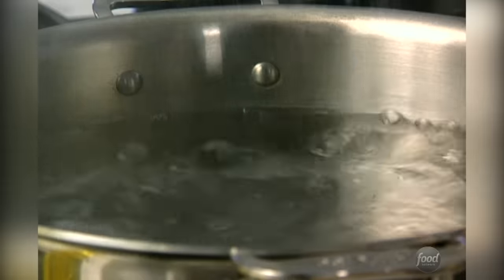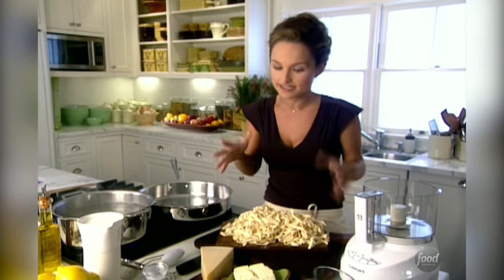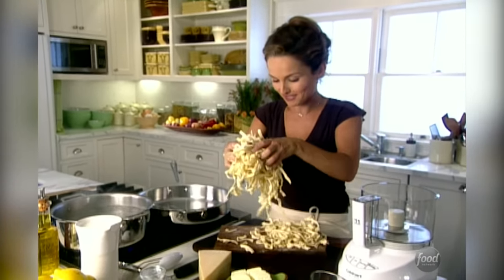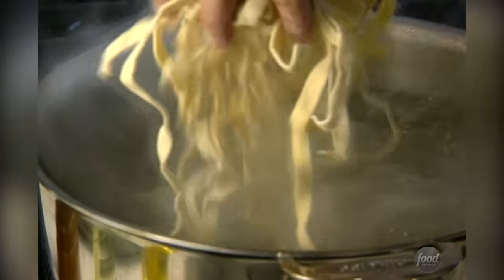I'm going to salt the water for my pasta. These fettuccini cook quicker than dried pasta, so they'll take about four to five minutes. We are going to finish cooking them in the cream sauce, and that's when they absorb all of those flavors. We're just going to put our fresh fettuccini in the water.